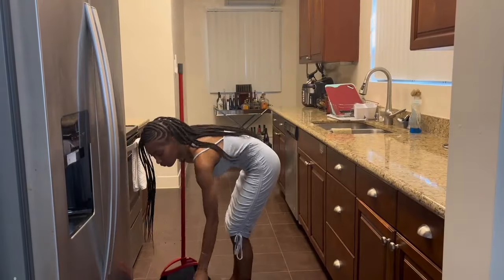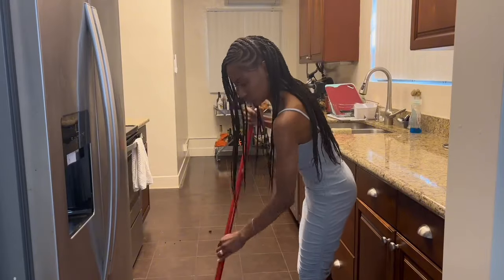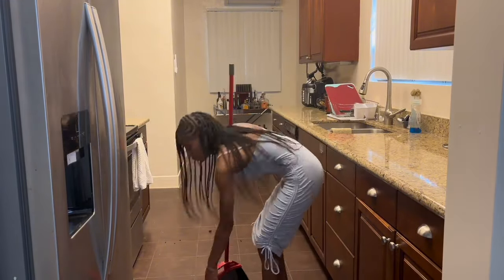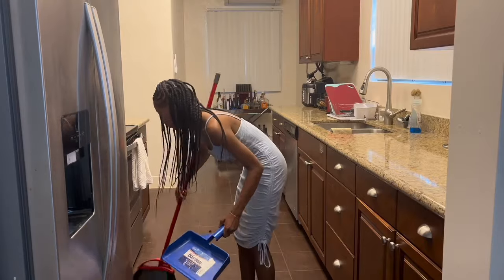Moving on to the floor — this part is obviously self-explanatory. I'm just going to do a light, quick sweep so I can get ready to take the food out of the oven.